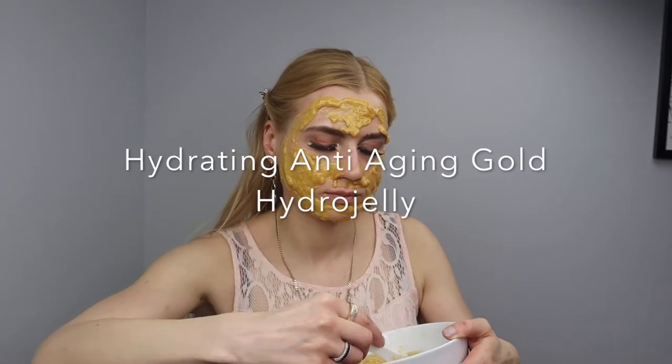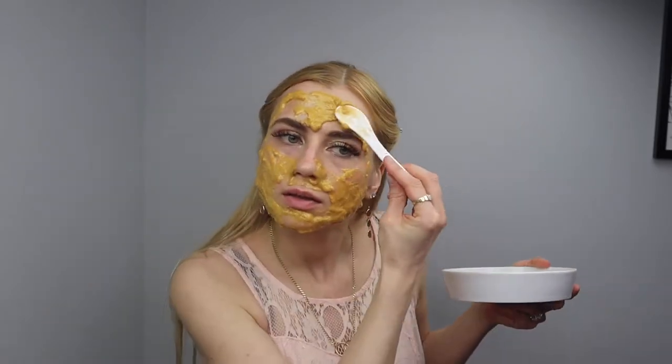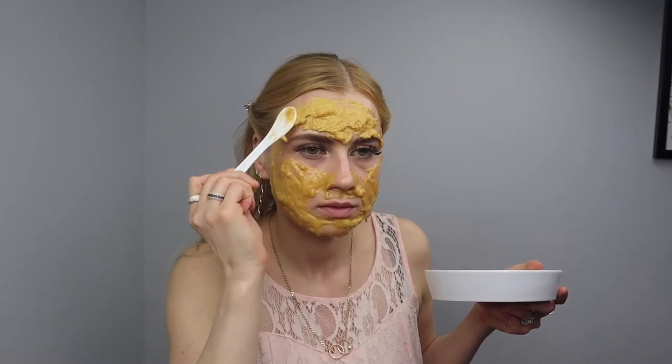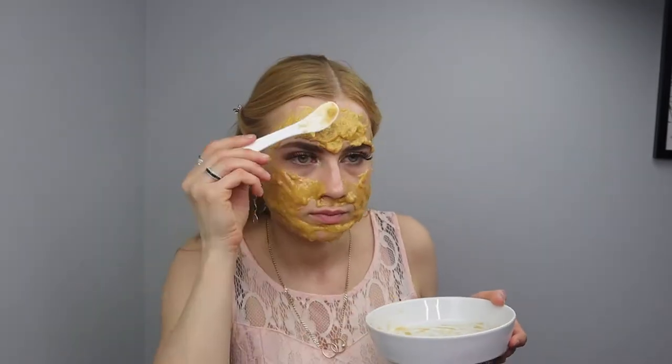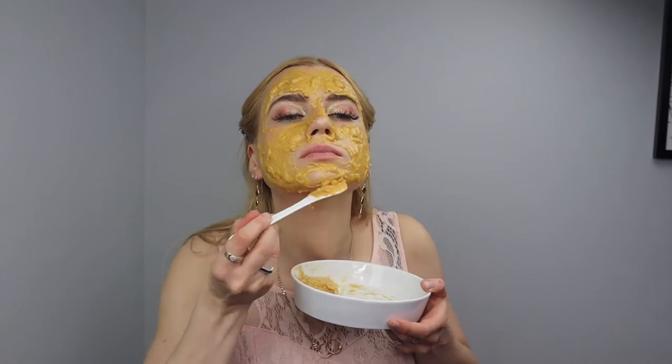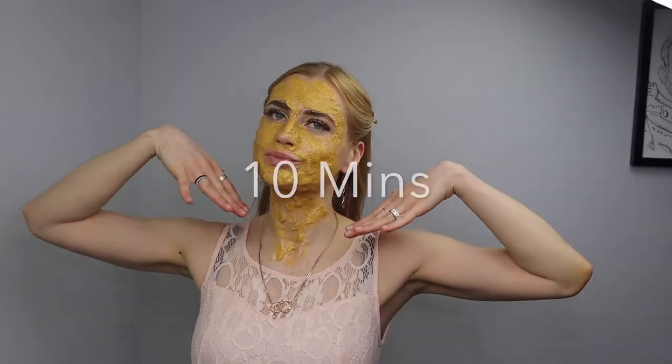Once they become solid, they hug your skin and help those beautiful ingredients get deep into the pores. Most hydro jelly masks have electrolytes, vitamins, antioxidants, and brightening agents.